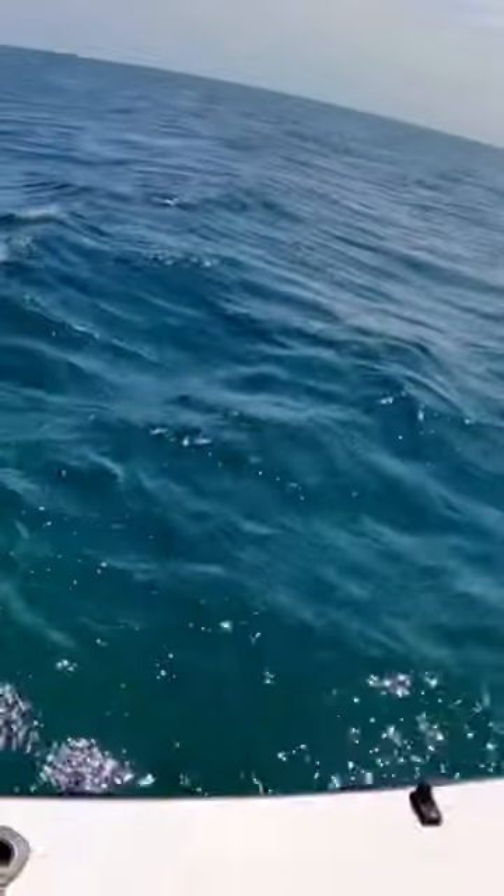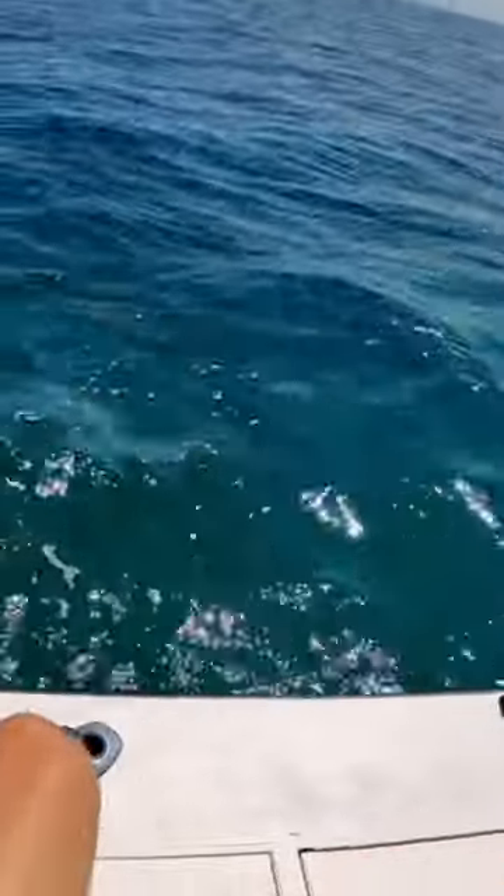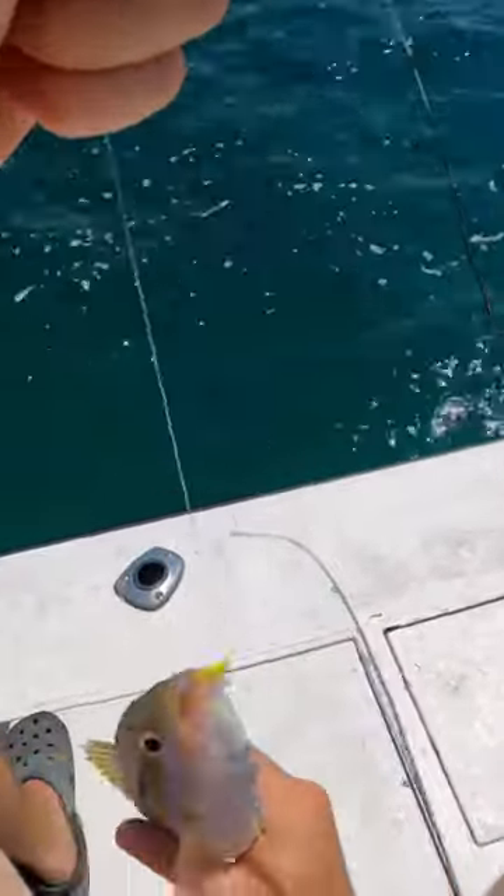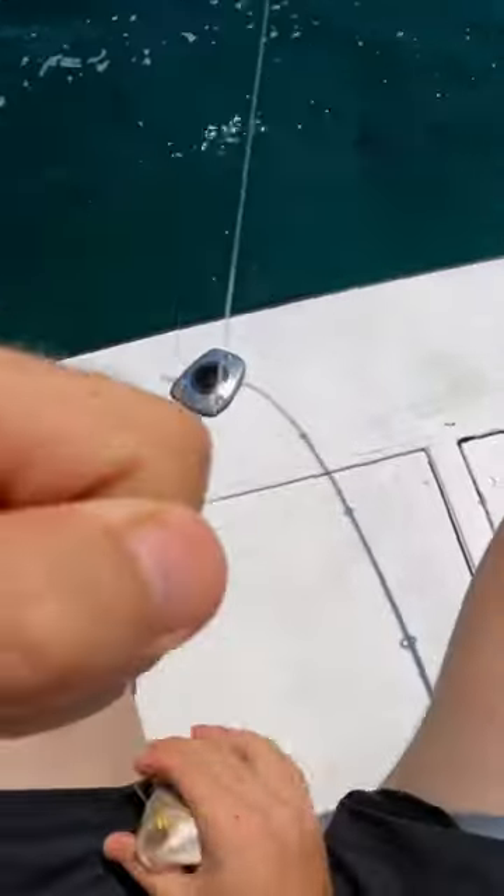A nice bite to it — hopefully it's a nice yellowtail. Did not feel like something small. What do we got here? Yellowtail snapper! Oh yeah, all right. He's going to be close — he's got to be 12 inches to keep, and I think he's going to do it.